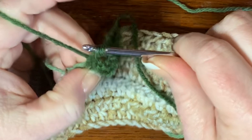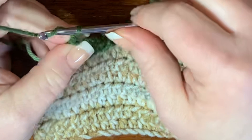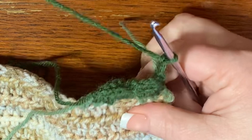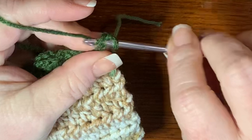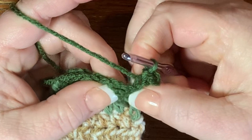Now we're going to make the tail. Chain three, turn your work, and then slip stitch back down that chain of three — so two slip stitches: one and two. Then slip stitch right below into the little space to hold the tail in place.